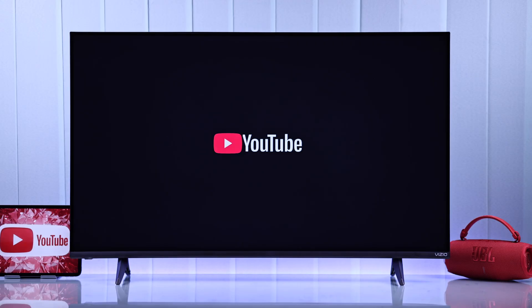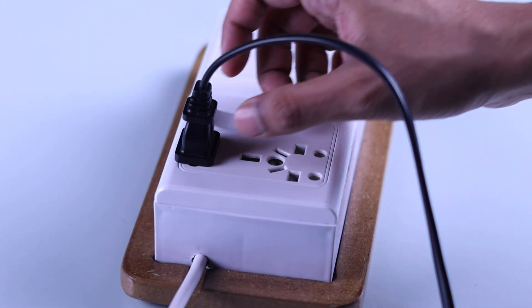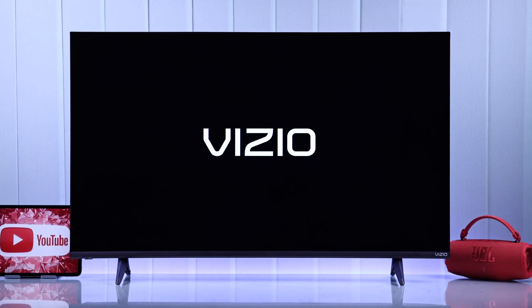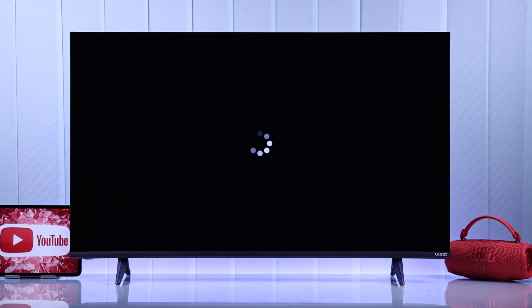A very simple step that will fix it for most of you is cold booting your Vizio TV. To do this, just unplug the power cable and let your TV sit without electricity for about 5 minutes. Then plug your TV back in, turn it on, and YouTube should start working just like before.